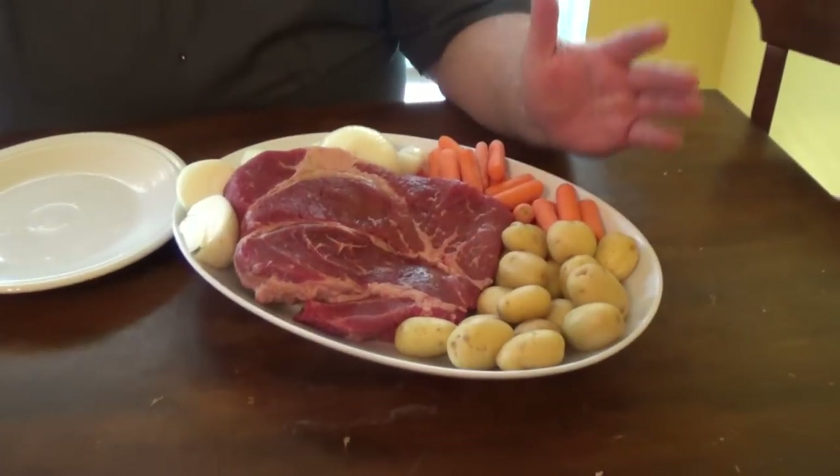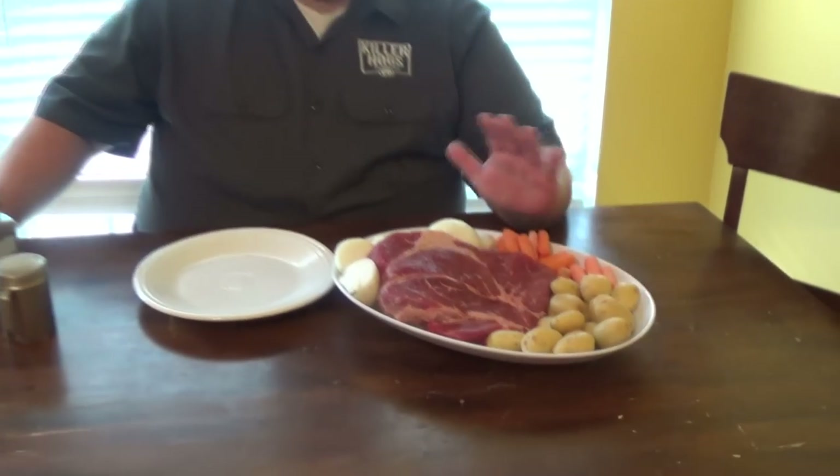Today we're talking pot roast, but I'm not doing standard mama's pot roast in the crock pot or in the oven. We're gonna do it outside on the smoker. I've got my UDS fired up and the first thing we're gonna do is season this.